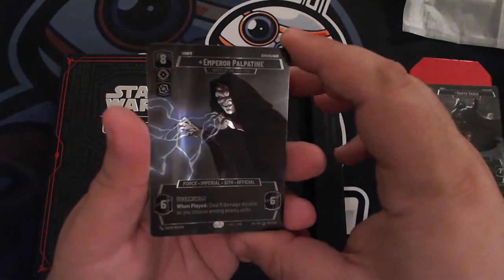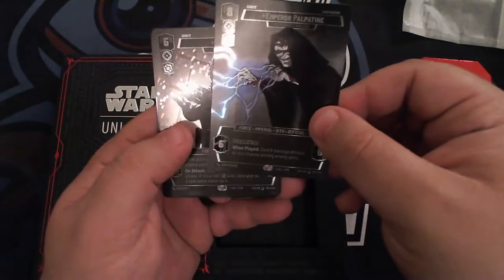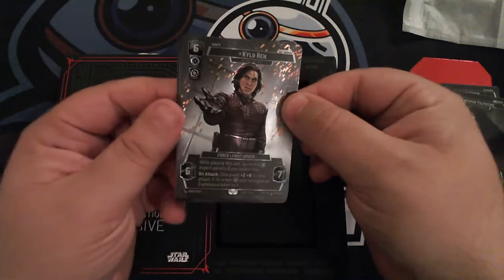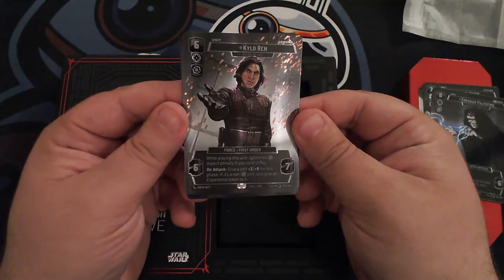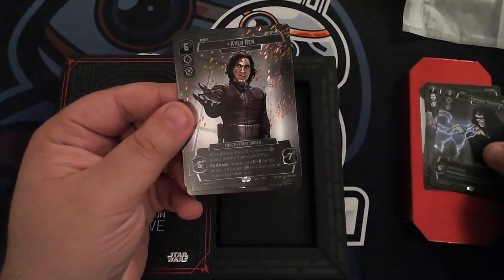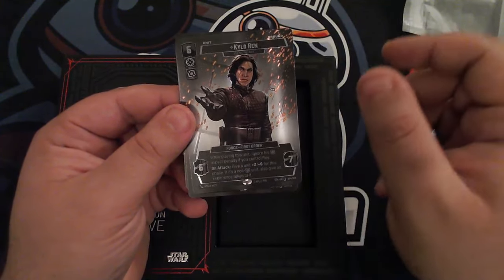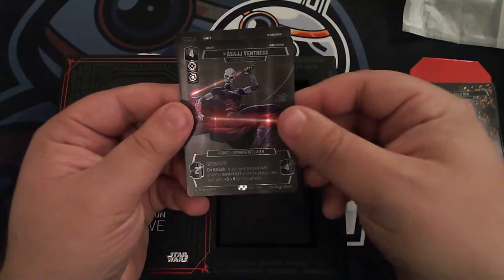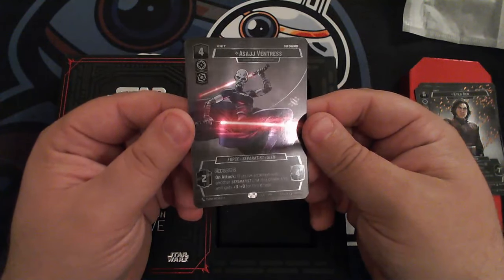Emperor Palpatine with the lightning — that looks really good. These look and feel so much better in person than photos could do them justice. Kylo there with the sparks falling down — that looks really, really sharp. These have some weight to them too; they almost feel just a tiny smidge heavier than regular cards. Here we go — our first look at the set three cards included in the product.